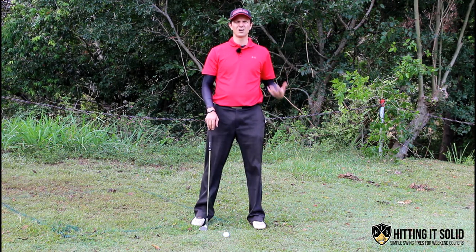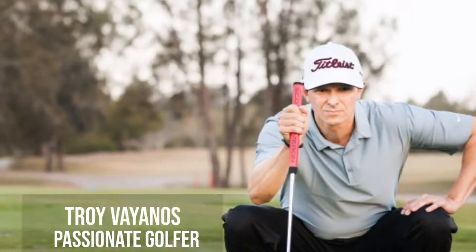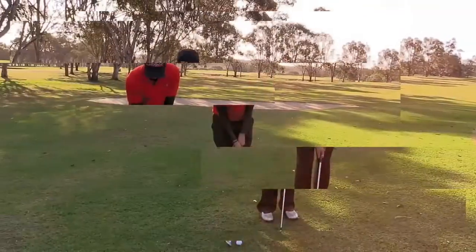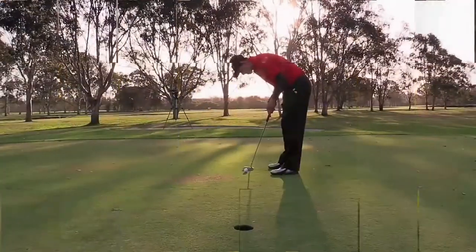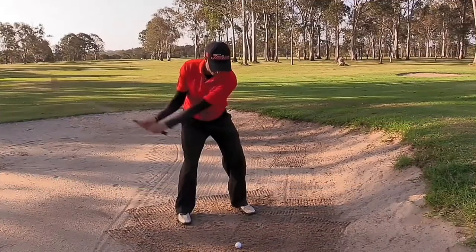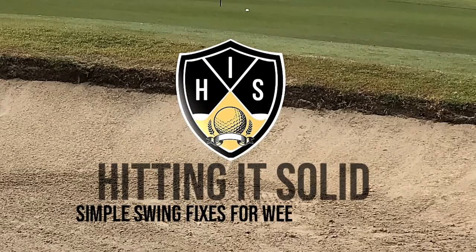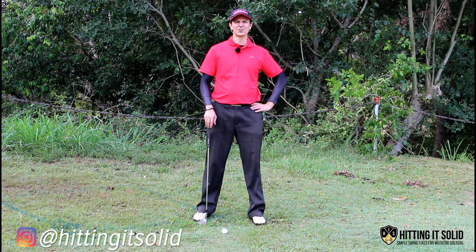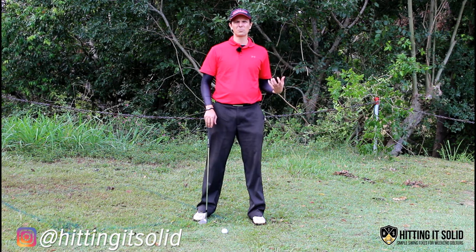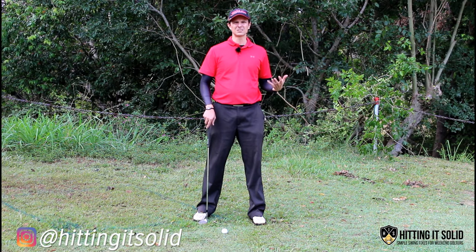Want to know how to hit those high soft lob or flop shots around the green that just stop and land close to the flag? Hey, it's Troy from hittingitsolid.com. Want to know how to hit a flop or a lob shot from around the green? I'm going to show you a couple of pointers that can really help you play this shot.